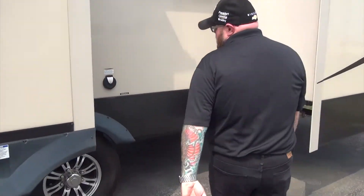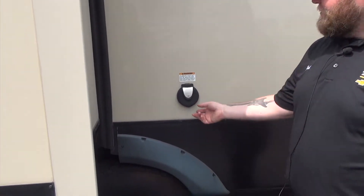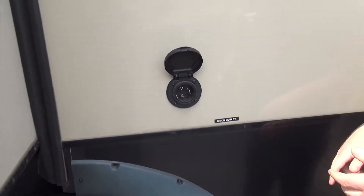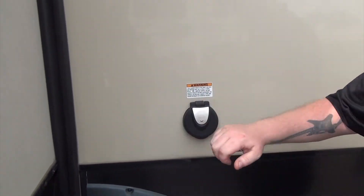We're going to have 50-amp service back here. This does have two whisper-quiet ACs in it, so we need that 50 amp. It's going to be a detachable cord. What's great about a detachable cord is that if it ever goes bad, you just buy a new one — you don't have to have it repaired if it's attached to the camper.